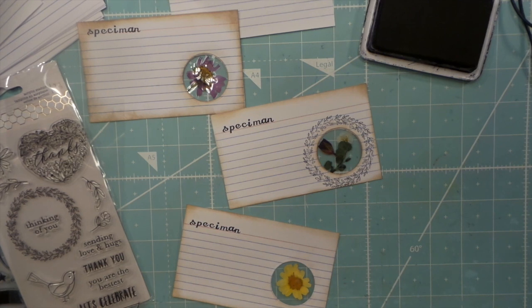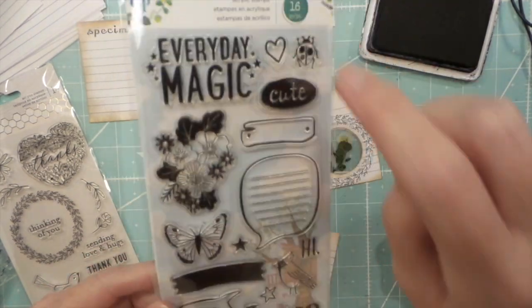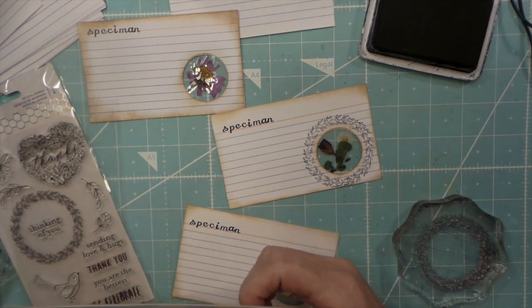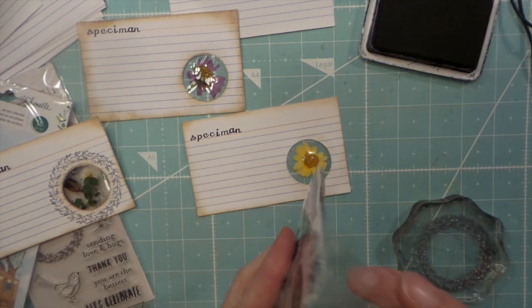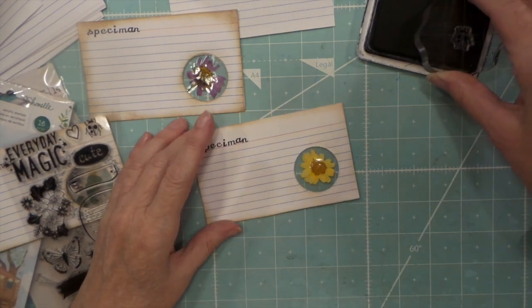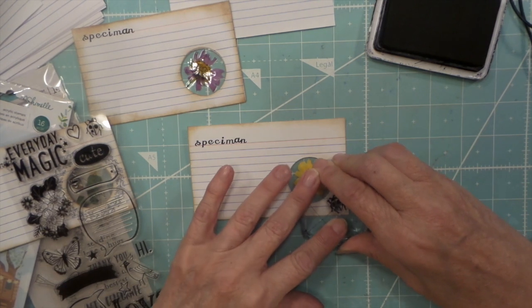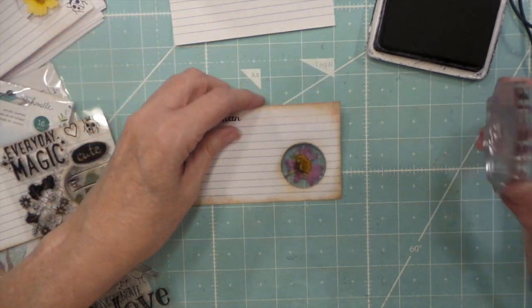Now I want to add some more stamping. There's a super cute ladybug stamp on this one from Chenille. That's cute — cute little ladybug. I think I'll do both of them.